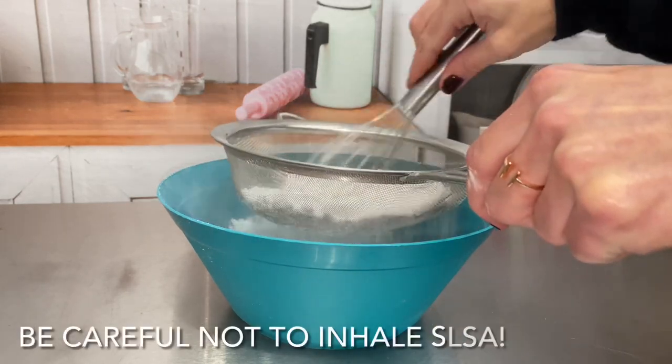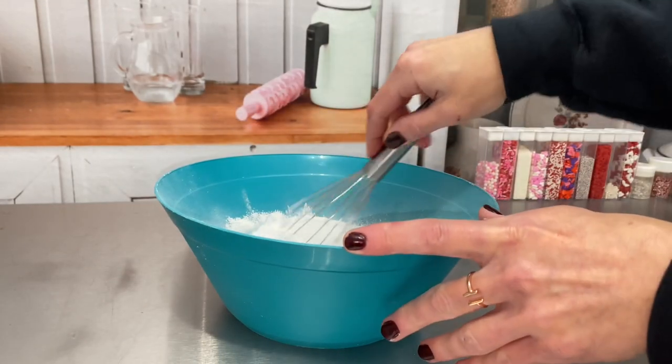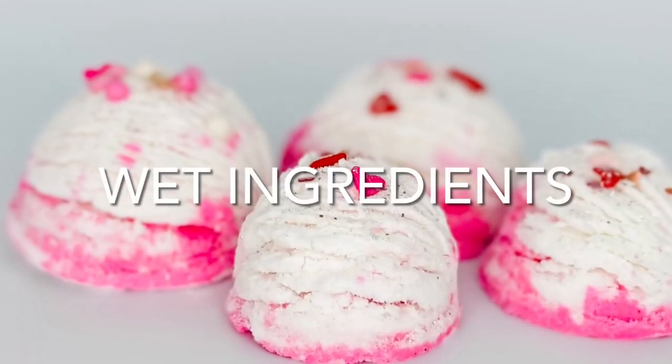I was going for bath truffles, but I'm not a fan of any bath product that leaves my skin oily. So I adjusted the recipe and it's definitely more along the lines of a bubble bath recipe rather than bath truffles.